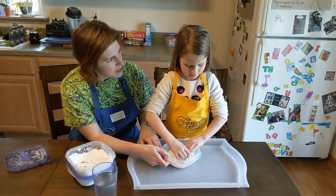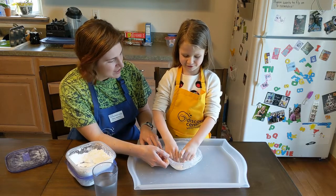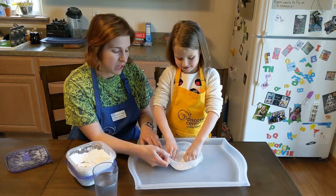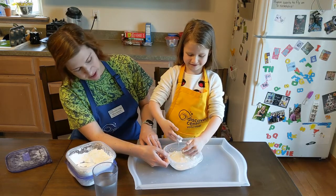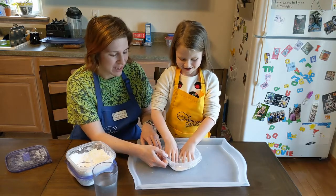What are you noticing, Kaylee? How does it feel? Drippy and gooey. Can you pick it up? What happens when you pick it up? It melts away.